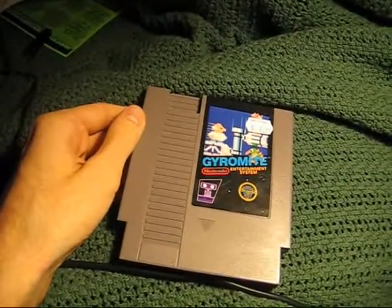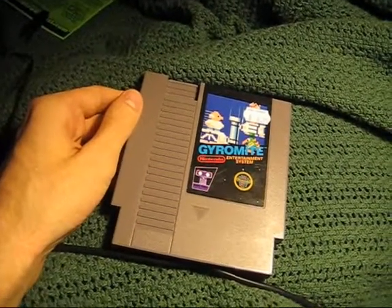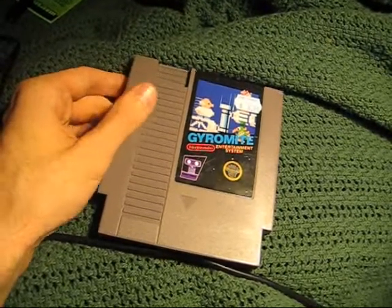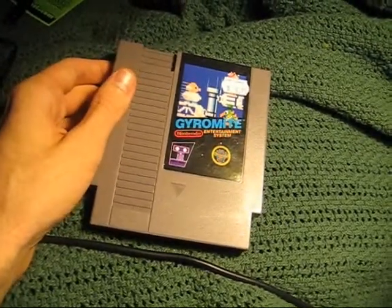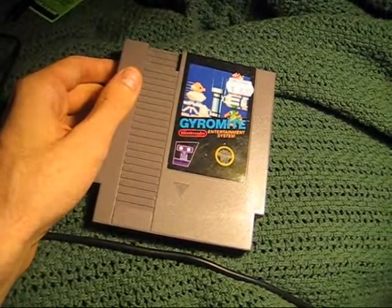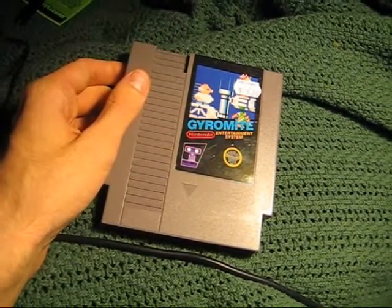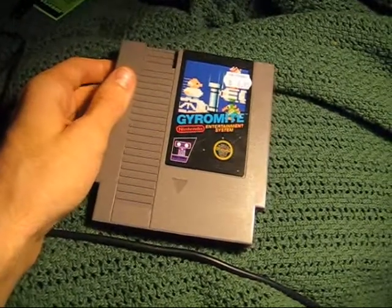I went to the good ol' lovely game exchange today and I bought Gyromite. But why would I buy Gyromite? Is it really that fun? No, it's not really that fun. I don't think so. In fact, I think I already have a copy of it — I might have two copies of it somewhere. I've even got R.O.B. the robot, and I haven't even barely touched these things.